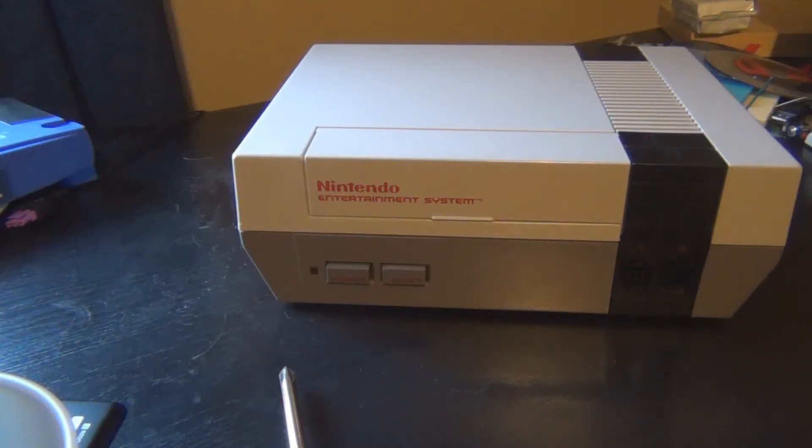Hey guys, what's up? In this episode I'm going to be showing you how to replace the 72-pin connector in your Nintendo.